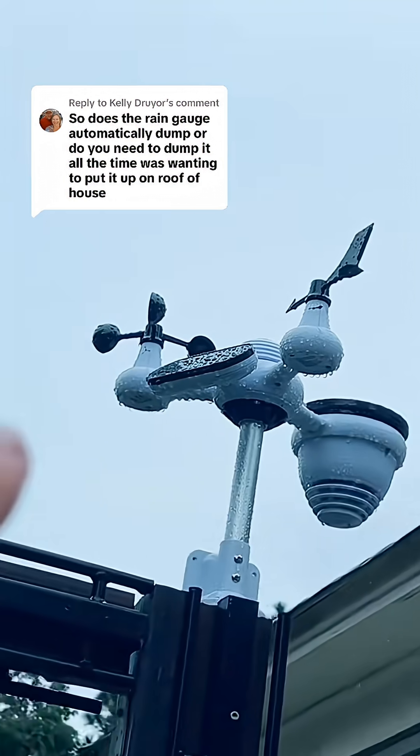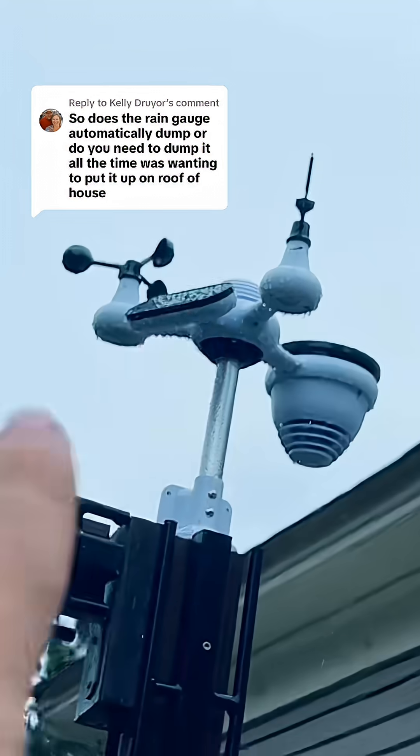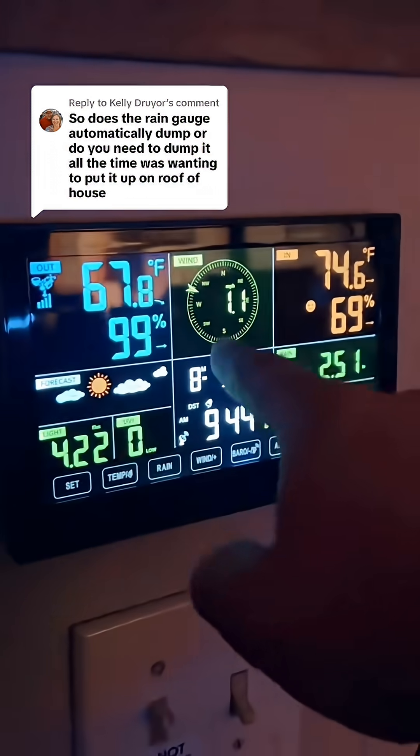You also have a solar panel out here for daylight power and then inside are three AA batteries that power the unit as well. Then inside the house you have the console, with the wind speed indicator and the direction.